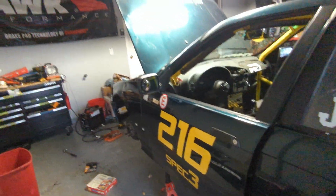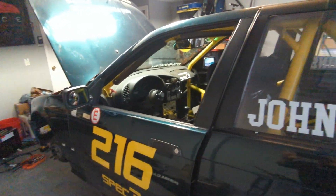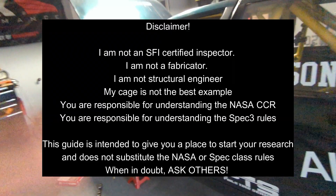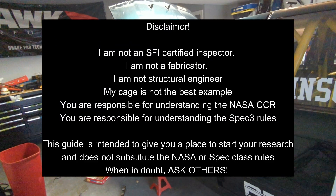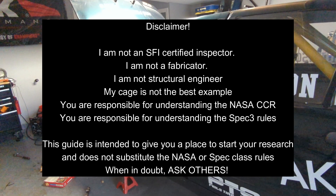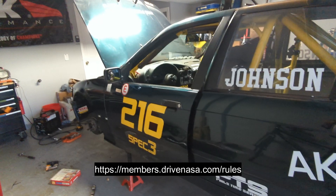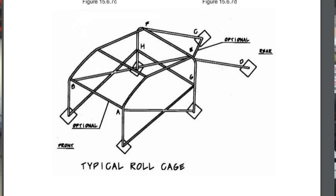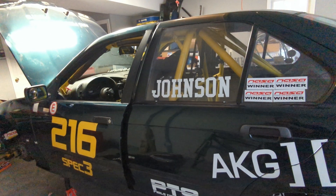Hello everyone. Today we're going to talk about what makes up a typical NASA Spec-3 roll cage. The cage required for NASA Spec-3 sits on top of the NASA CCR regulations. You start with a basic six-point cage with the allowance for two foot protection bars, and you make sure that you meet every requirement in the NASA CCR.